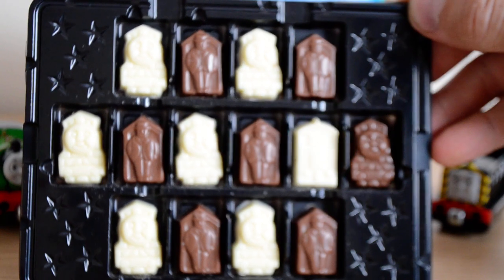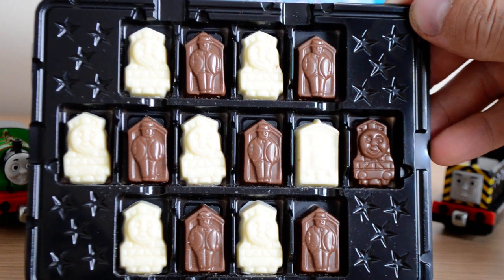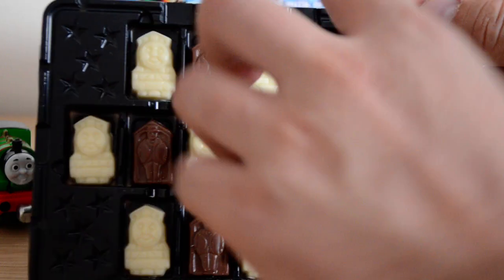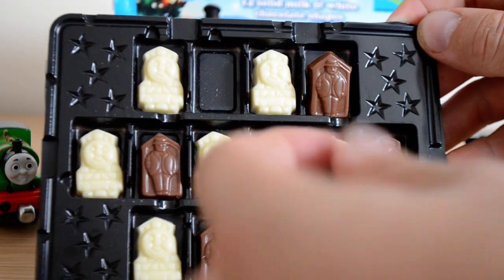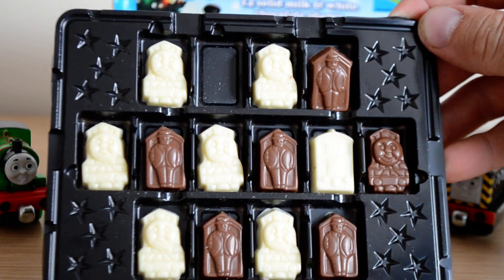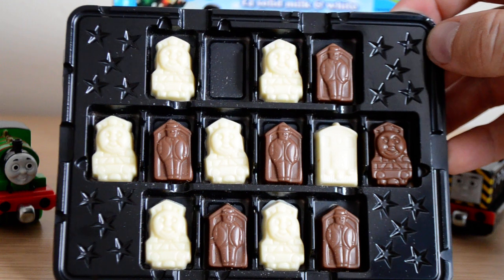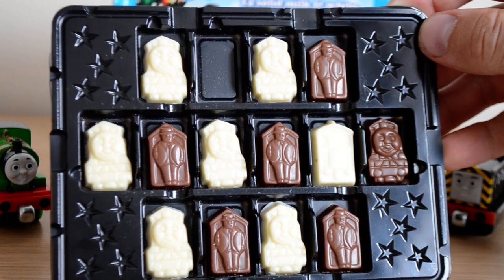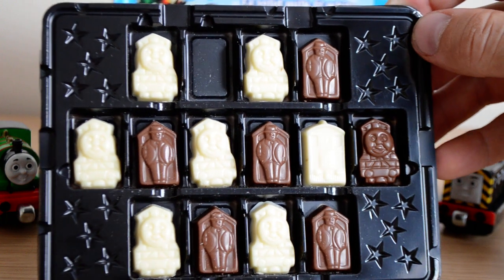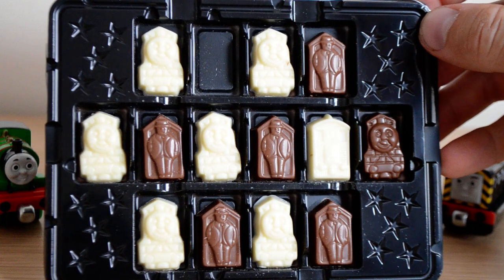As you can see, the chocolate is really really well detailed. There's not loads of different characters — only two or three different ones. We're going to do a little taste test, so I'm going to try the milk chocolate one first. Yeah, that's really nice. Some of these boxes you do get cheap chocolate in, but this one is really nice actually.